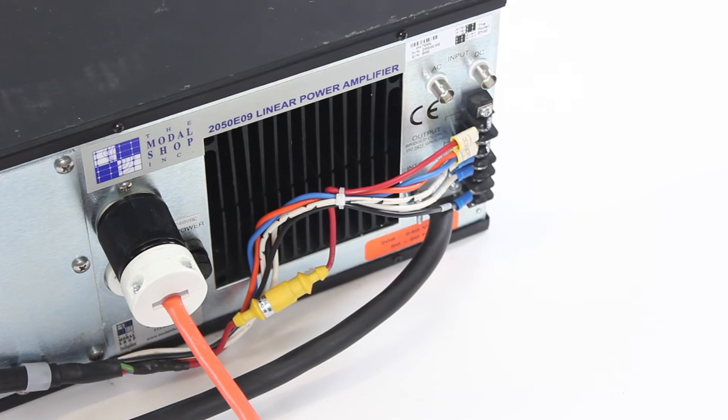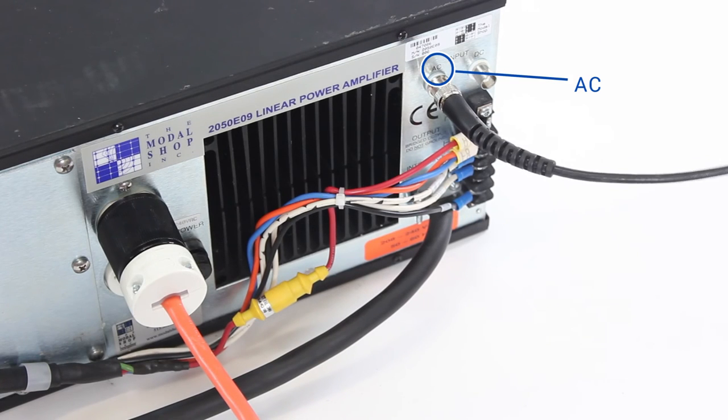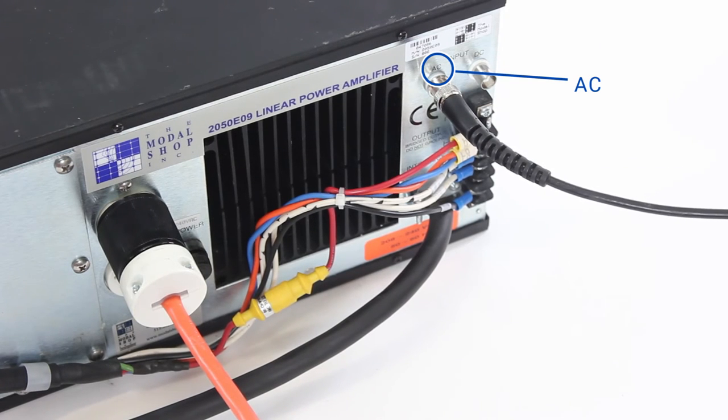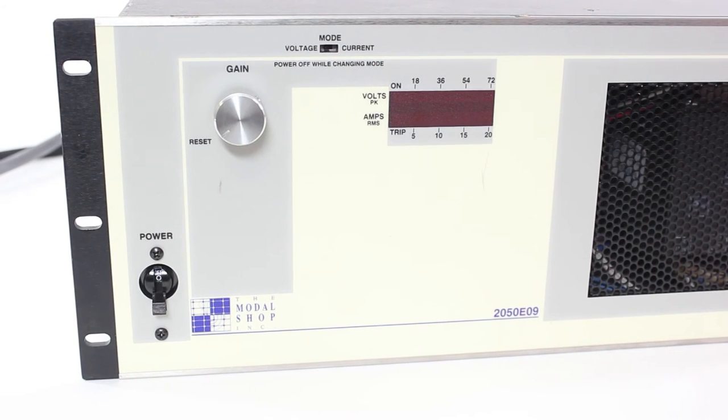Before turning the amplifier on, connect the signal cable from the signal output of your data acquisition system, signal generator, or vibration controller to the amplifier via the BNC input marked AC on the back of the amplifier. Once connected, turn on the amplifier.